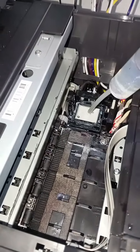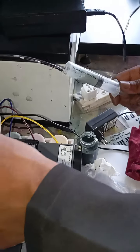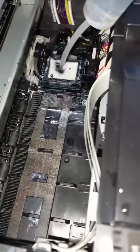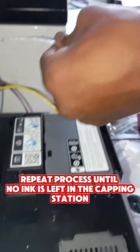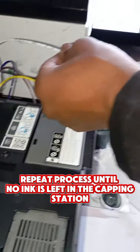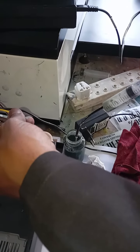Water goes in this side, then I suck this side. Then I suck this side again. Then I throw away this one. So you do this several times.